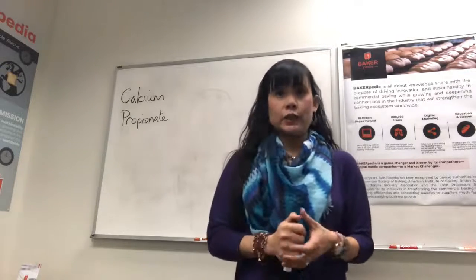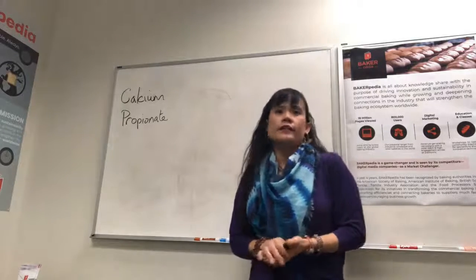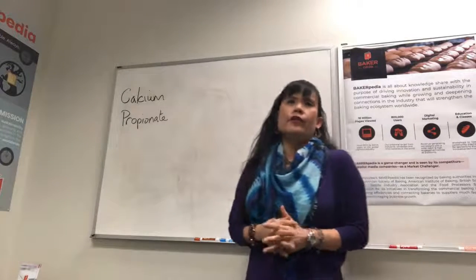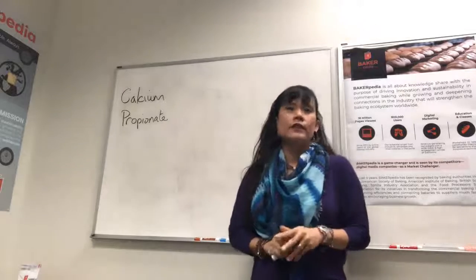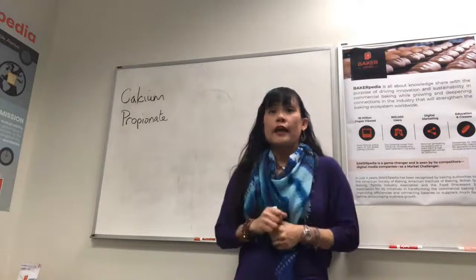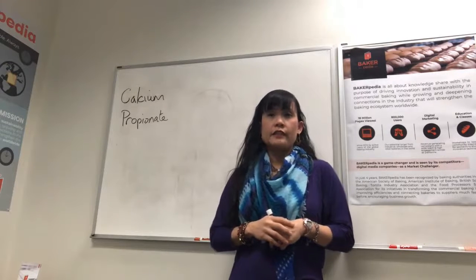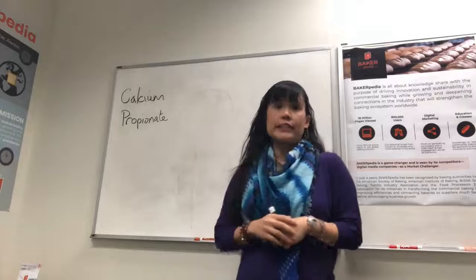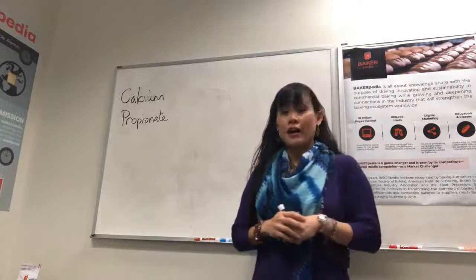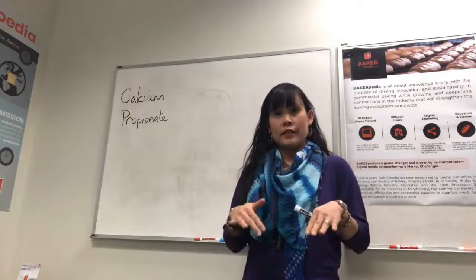I have a comment from Agnes in the UK that says, I don't understand how people can't correlate the activity of CalPRO in the bread with its activity in the human gut. Human health relies on the good bacteria in the gut. And I strongly believe that CalPRO sterilizes the human gut in the same action that it does in the bread. I don't agree with that, Agnes.